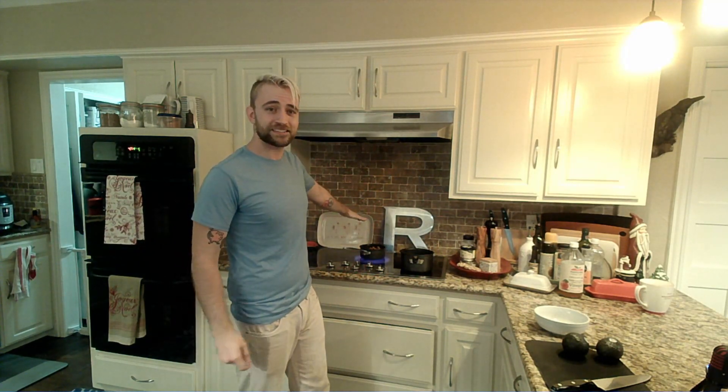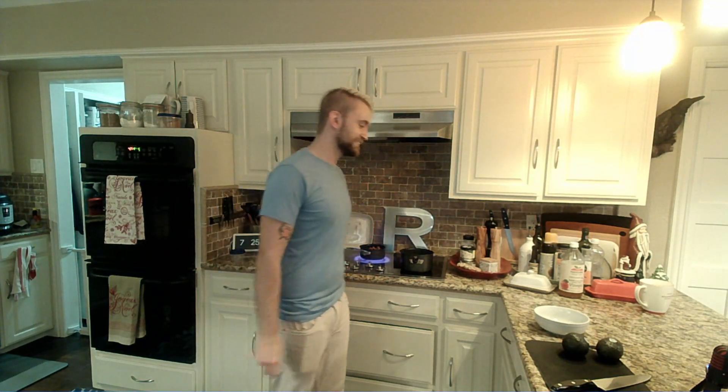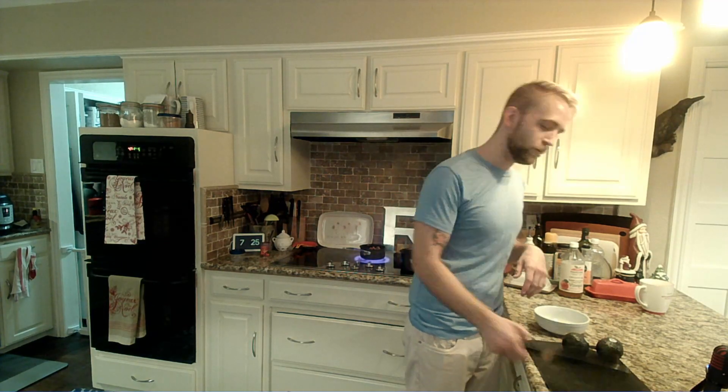So we've got some refried beans here — simple, easy, out of a can. There's nothing wrong with ol' reliable. We're gonna heat that up. Our very quick and easy Spanish rice is about done.